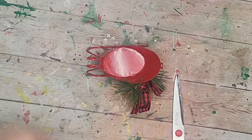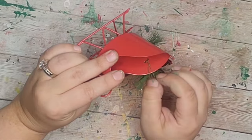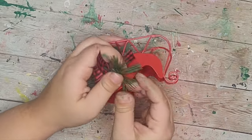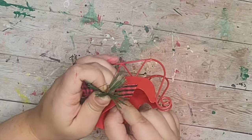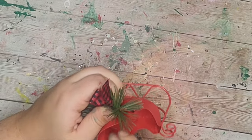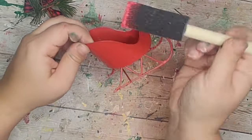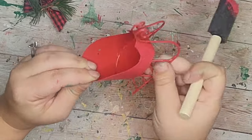Now for a super easy last DIY, I'm going to take this little sleigh from the Dollar Tree and improve it. I removed the greenery — the pine cone was plastic and looked obviously fake — and since it was wired on I just took it off. I'm going to paint the entire thing with crimson chalk paint because even though it's already red, it was a bright red and I wanted to tone it down to match my tiered tray.